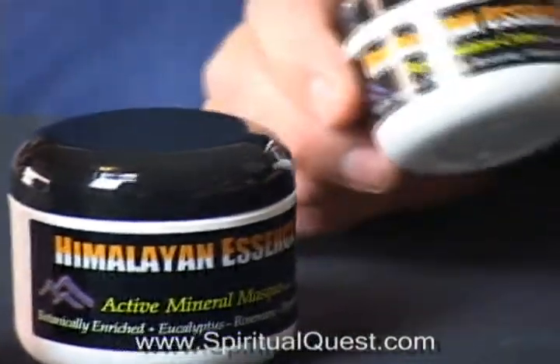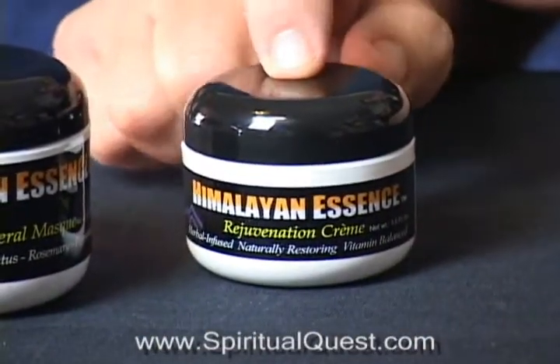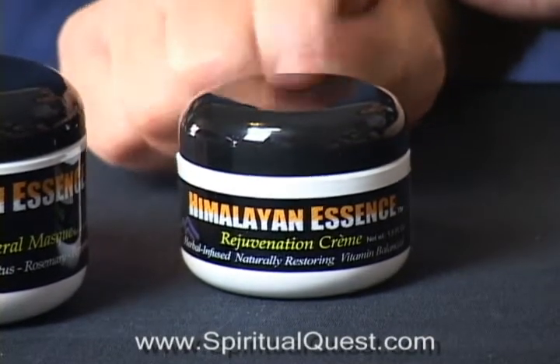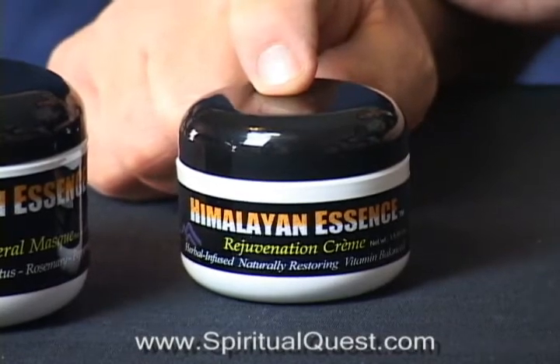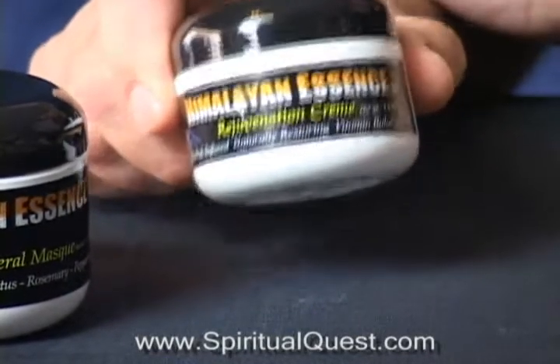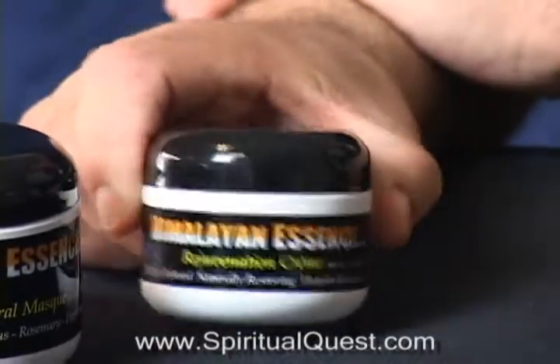Then we finish it with our Himalayan Essence Rejuvenation Cream, a top-of-the-line rejuvenation cream made with shea butter, aloe vera. It has vitamin packs, green tea, white tea, and it also has antioxidant packs like chamomile, maritime pine. All those ingredients help to relax the skin and fortify the skin.